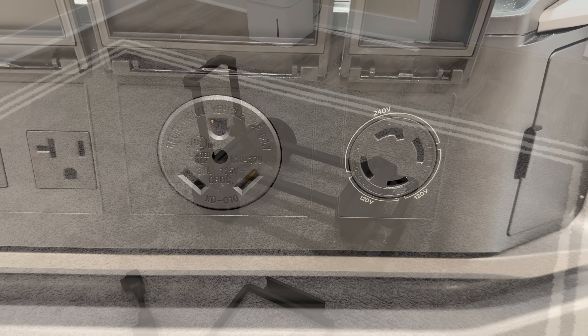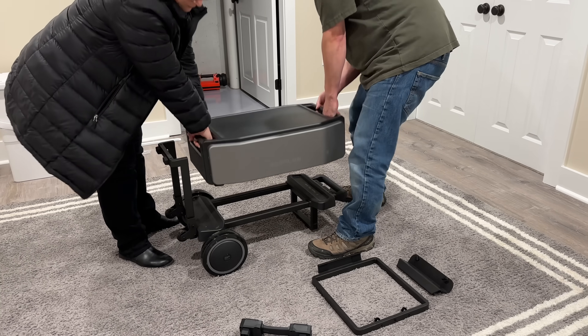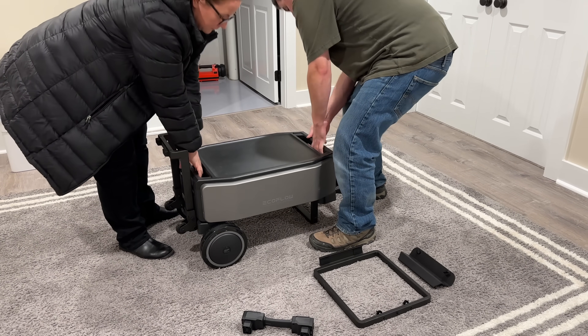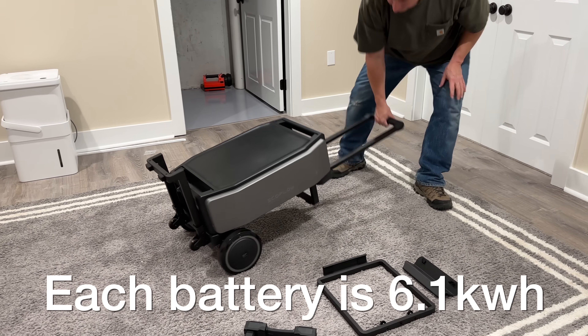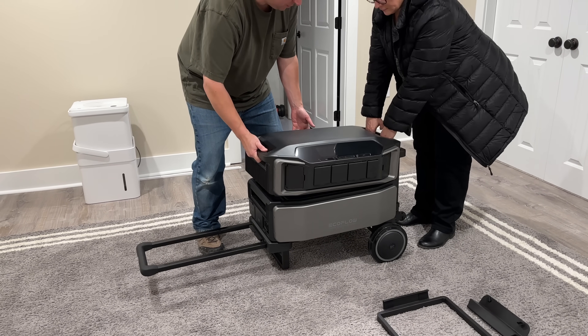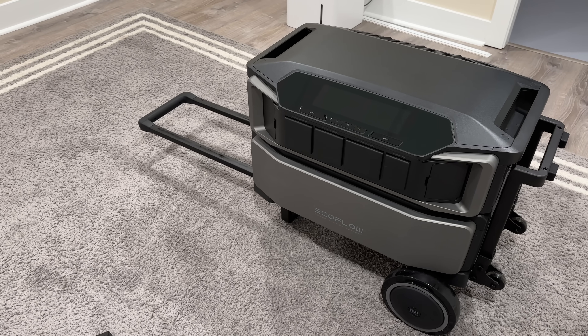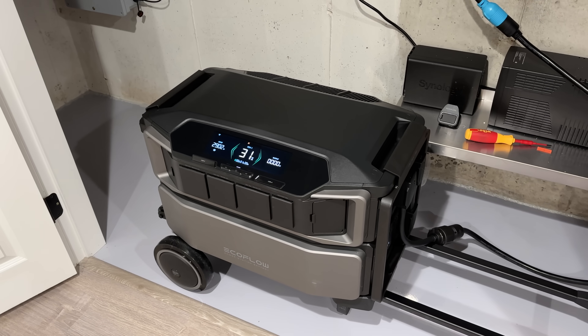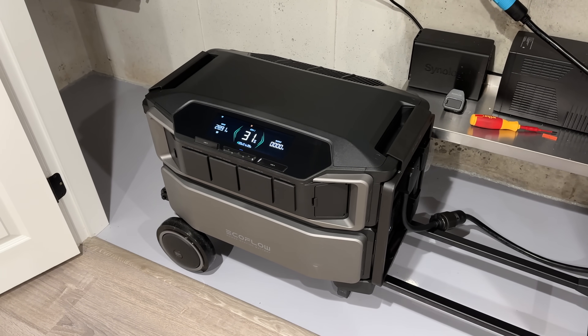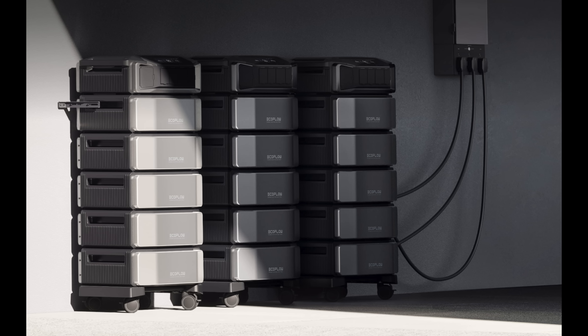No more switch boxes or combiners. The Delta Pro Ultra is completely modular — not just the batteries and the head units, but even the system that carries it. This trolley is their heavy-duty model, but they've also got a lower-profile one if you're putting it in a tighter space that doesn't have the larger wheels. There are no different levels of power units, meaning you can start with just a single battery or expand to the maximum, which is up to three stacks and 15 batteries.